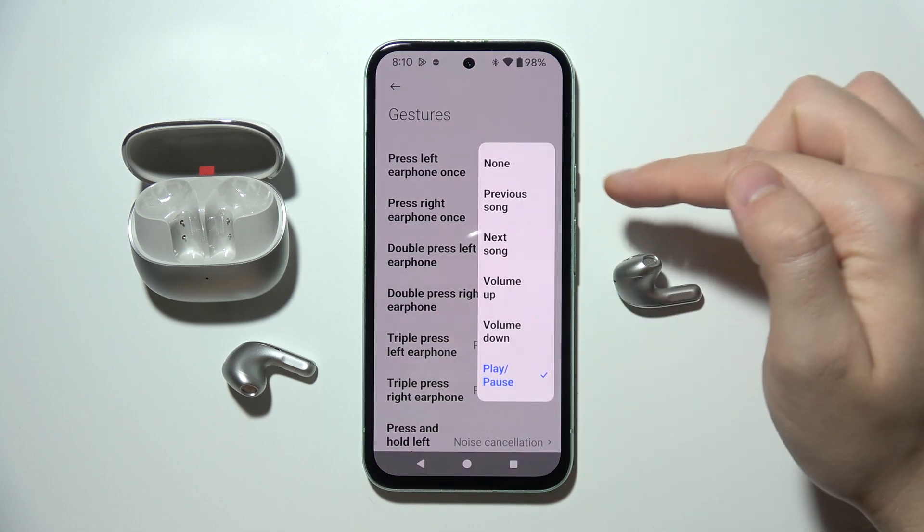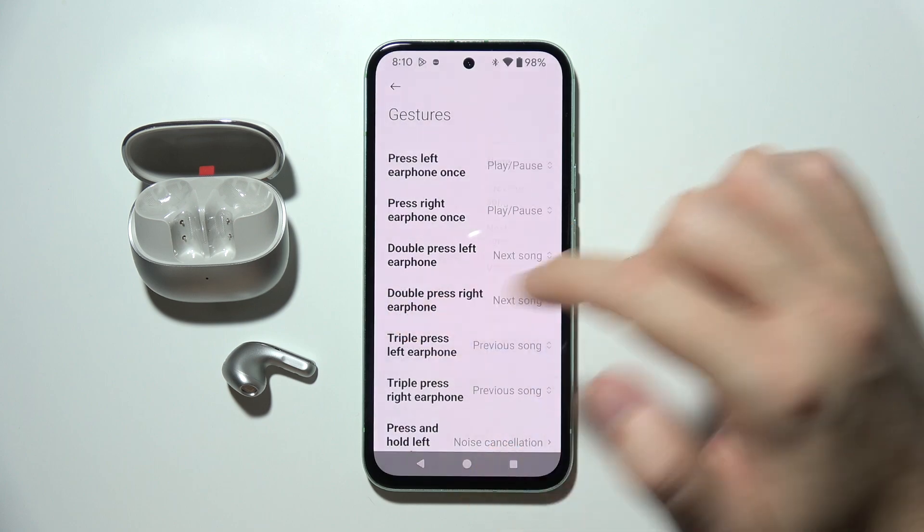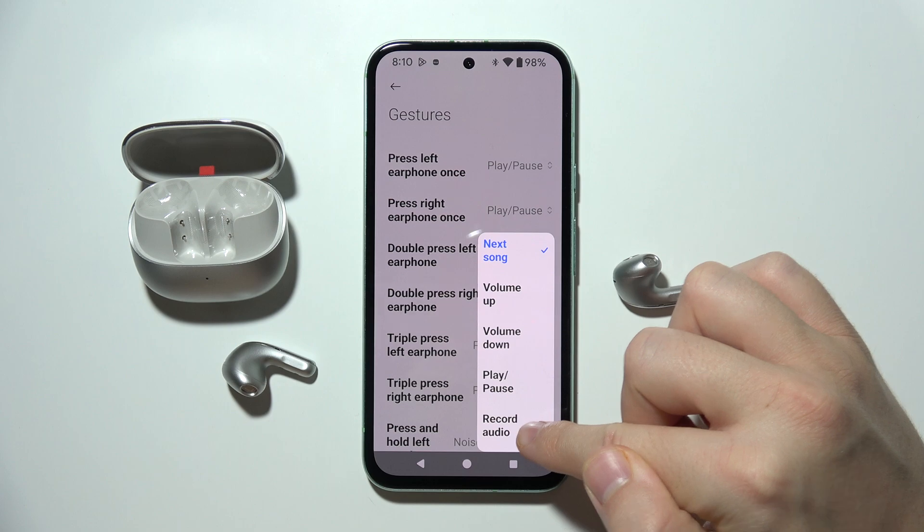For the single tap, we can change songs, volume up, volume down, and play and pause. For double tap, that's the same but we can also record audio.